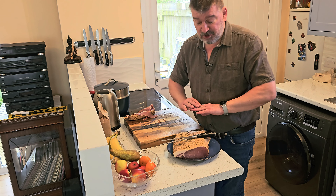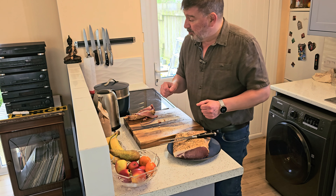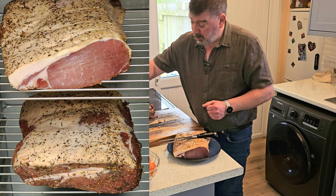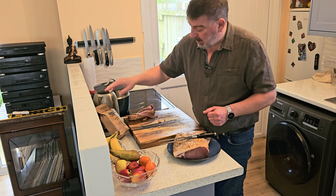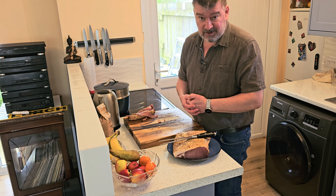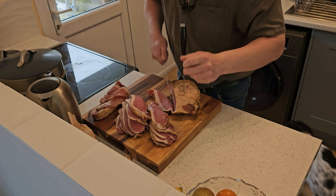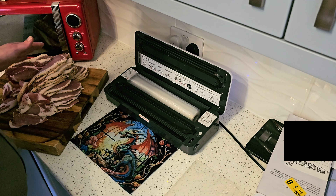Morning guys, welcome back to Gregor's Global Grub. Today we're going to finish off the bacon that has been in a brine in the fridge for about a fortnight. It has had curing salts, pepper, brown sugar, and Italian herbs. A couple of nights ago I took it out of the brine, put it in the fridge to dry off a bit, and then last night put it in the cold smoking cabinet from Pro-Q with the cold smoke generator with cherry dust in it — it's a beautiful flavor to go with bacon.